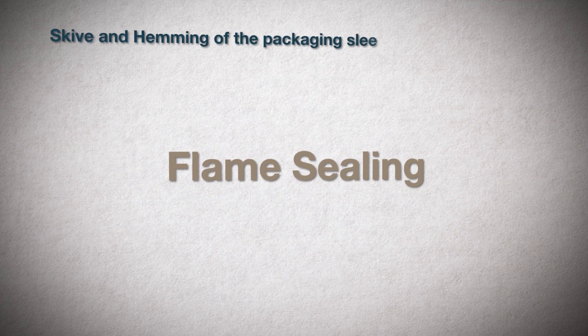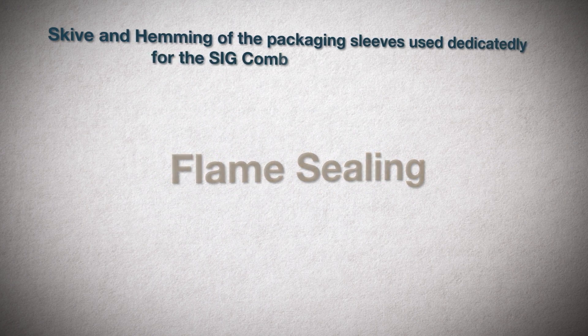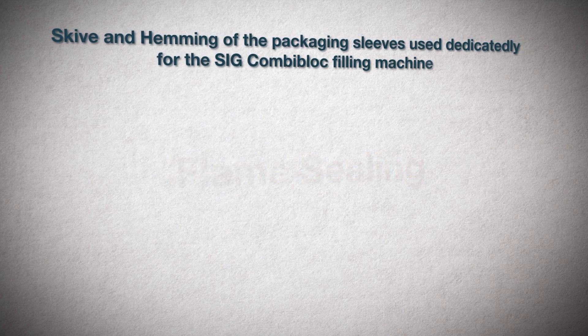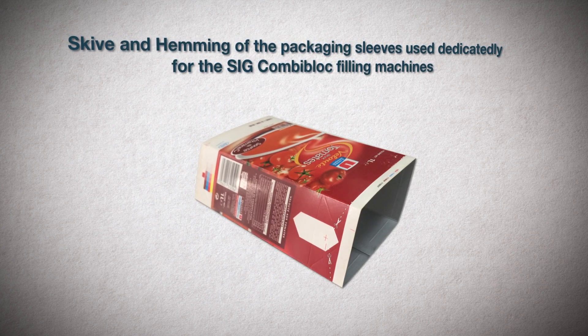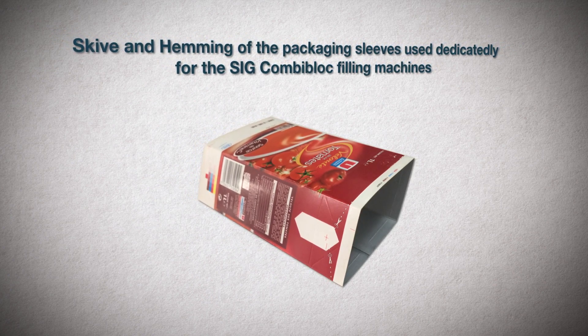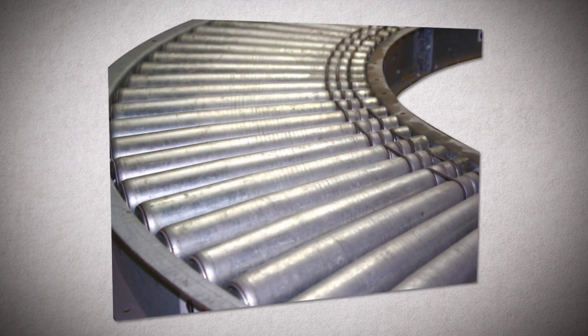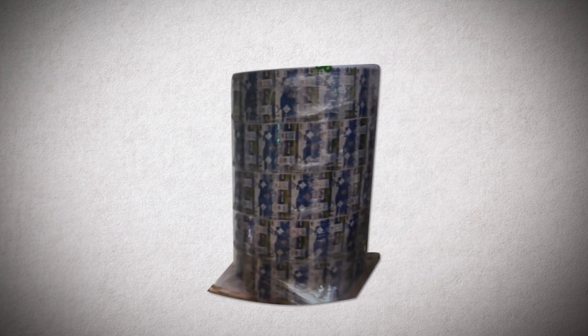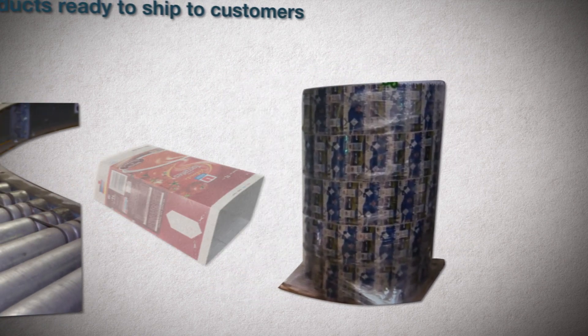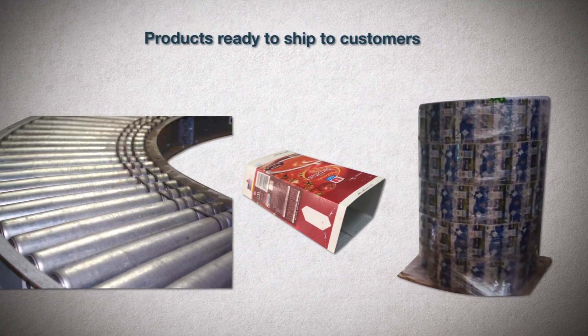Skive and hemming, sometimes called flame sealing, is a process dedicated to SIG combi block filling machines, which in contrast to other filling technologies, fills the pack only through a sleeve of carton rather than a roll. Having completed the production process, the rolls or sleeves are moved to the storage area using conveyor belts. Certain numbers of rolls are palletized and shrink-wrapped together, while sleeves are cartoned, palletized, and wrapped.